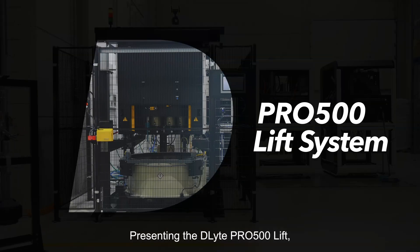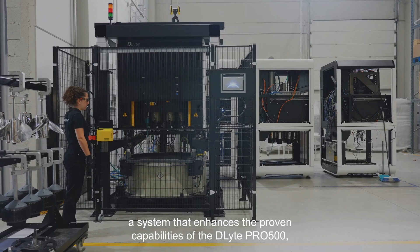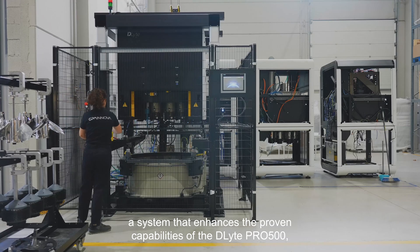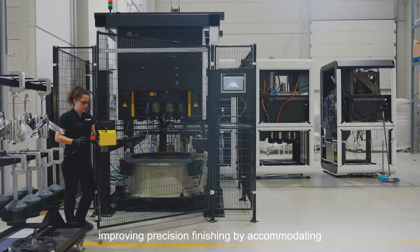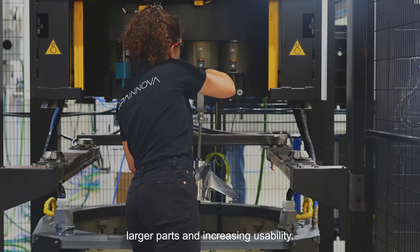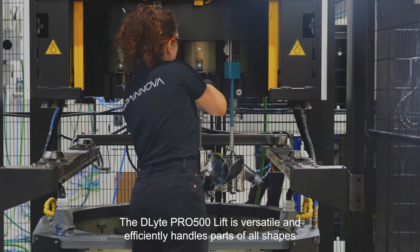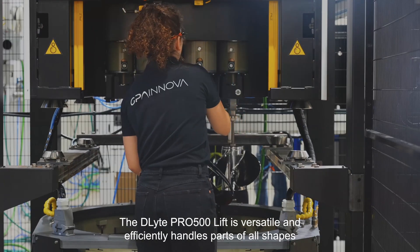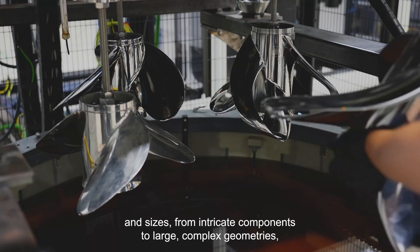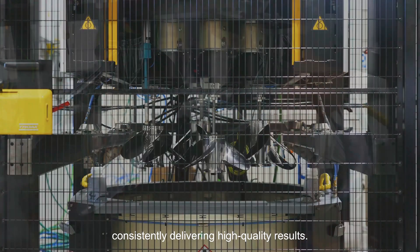Presenting the D-Lite Pro 500 Lift, a system that enhances the proven capabilities of the D-Lite Pro 500, improving precision finishing by accommodating larger parts and increasing usability. The D-Lite Pro 500 Lift is versatile and efficiently handles parts of all shapes and sizes, from intricate components to large complex geometries, consistently delivering high quality results.